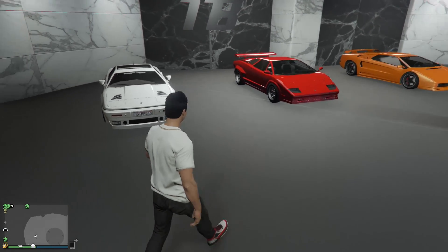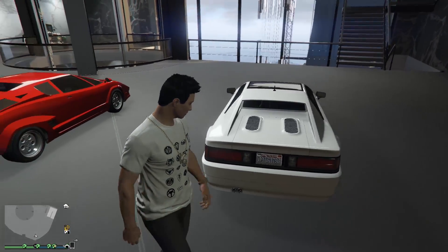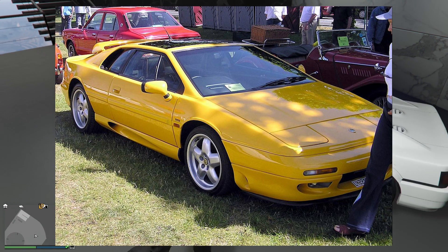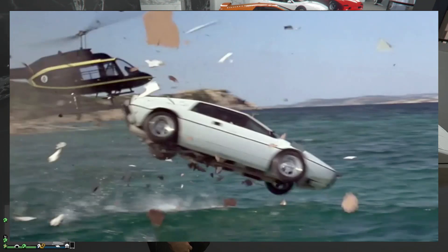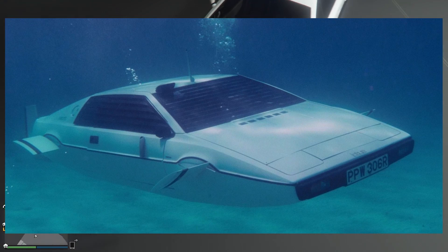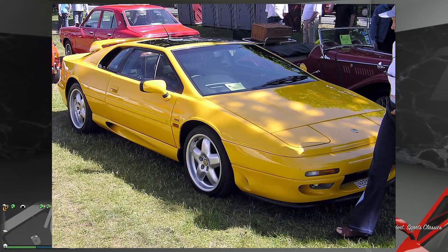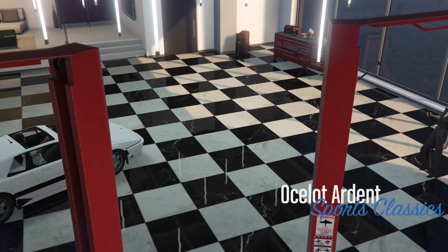All right, so here it is in all its glory. This car is based off the Lotus Esprit, for those of you wondering. It made its debut in one of the James Bond movies — there's a famous chase scene where it jumps off and goes into the water and turns into a submarine, very famous scene. But that was the first production model. This one is based off the 1993 model, which was their last model — a Series 4.